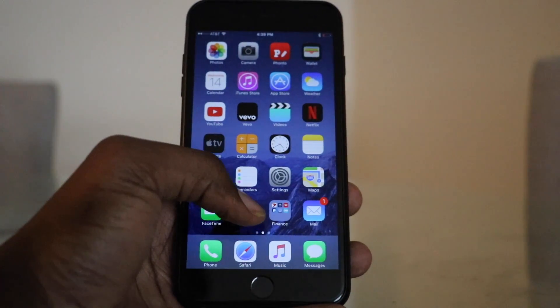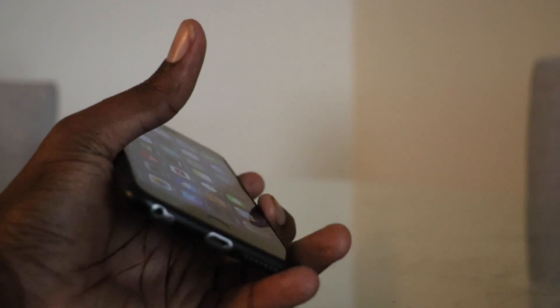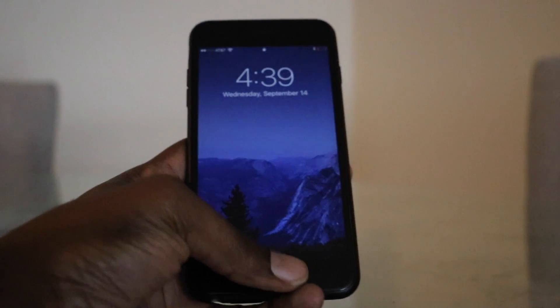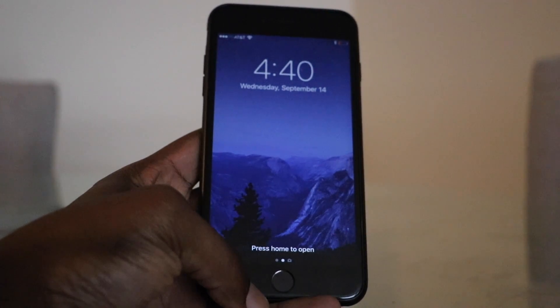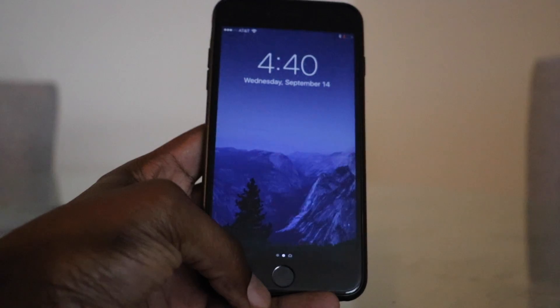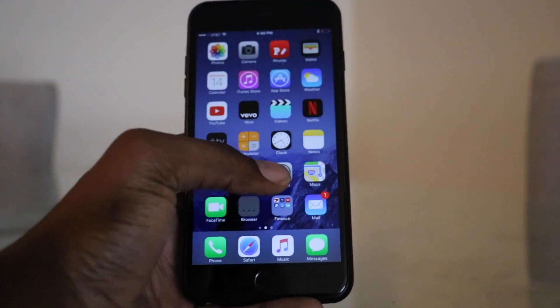This is set up so that if you raise the phone while it was in sleep mode and raise it to see the time, you can just rest your finger over the home button and it unlocks. But as you can see here, it's telling me to press the home button to open. So what I would have to do in this case is actually press the home button to open it.